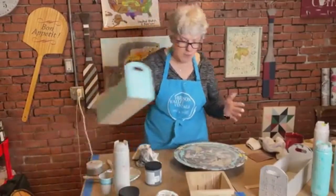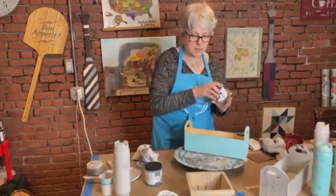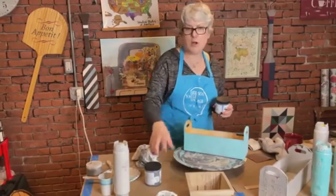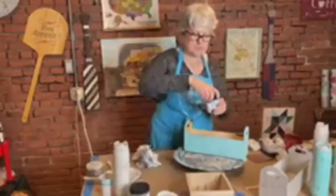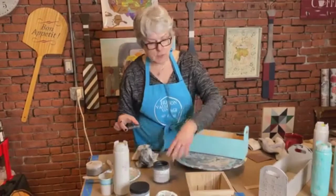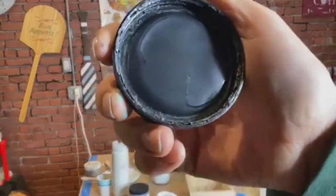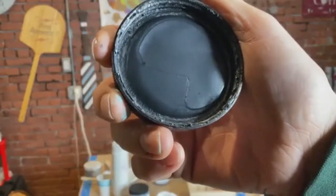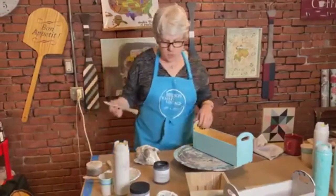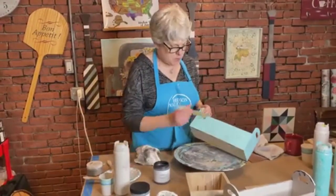Now we're going to take another glaze from Paint Couture — this one is Zinc. It's darker than Weathered Wood. If you're not sure how it's going to look, you can always test it on a board first. I've got a clean brush and I'm going to start applying it.